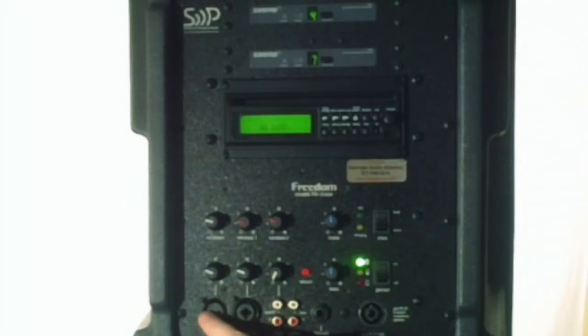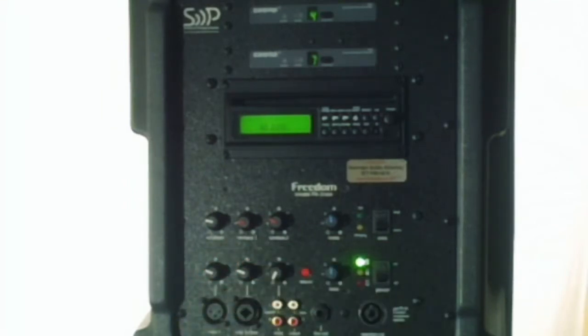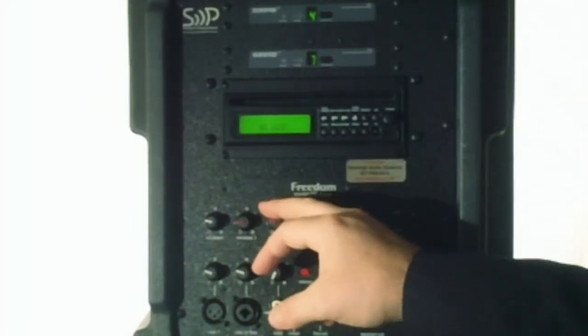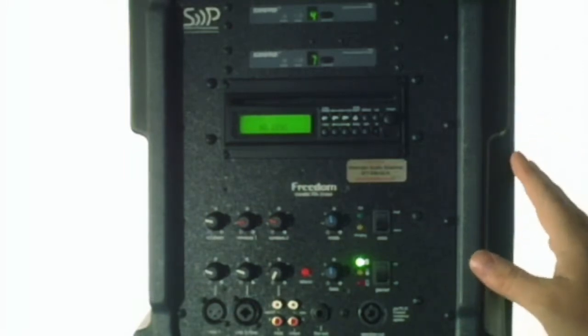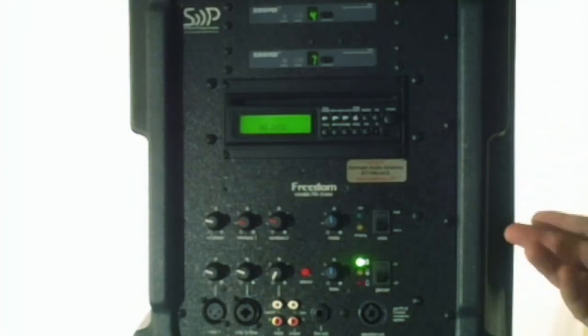There's a microphone input here and here, so you can plug in two additional microphones to have two hardwired and two wireless. A very full-function unit — everything is built into one casing. You don't need cords. You could use this in the middle of a field and cover a football field area. It's 100 watts, 127 dB, so it really puts out a lot of sound.